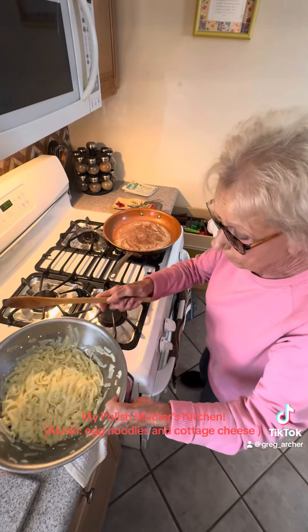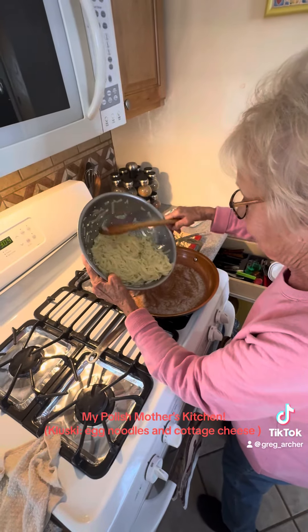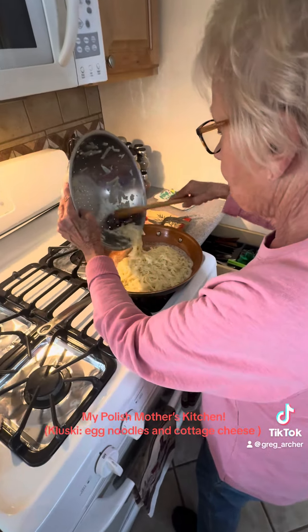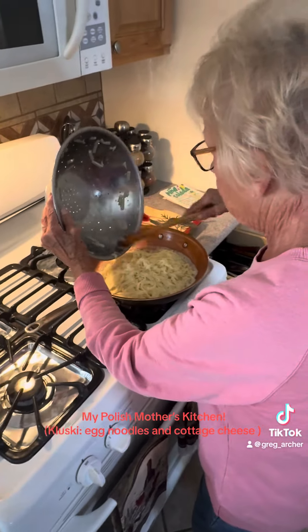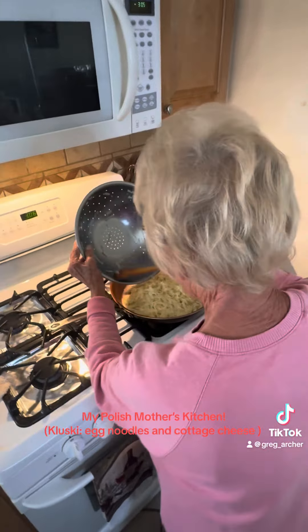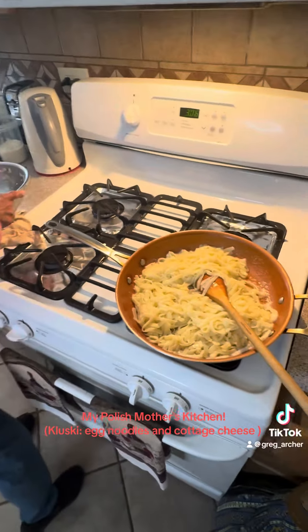You got melted butter in the pan. Then we can put some salt and pepper.